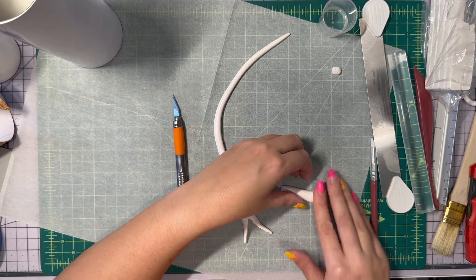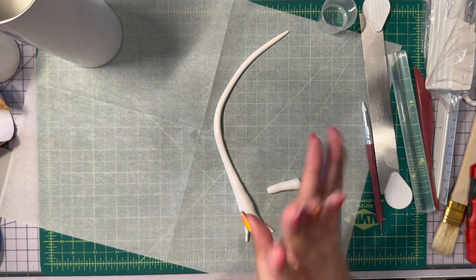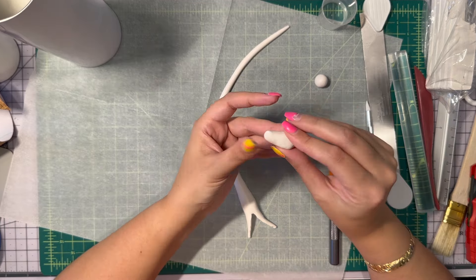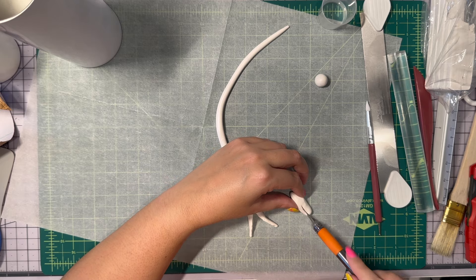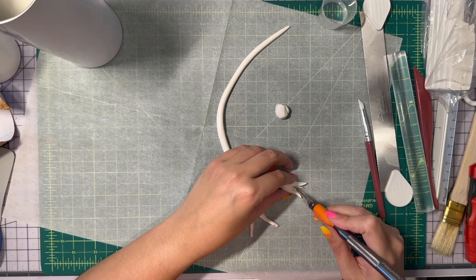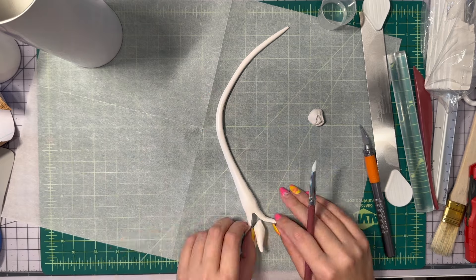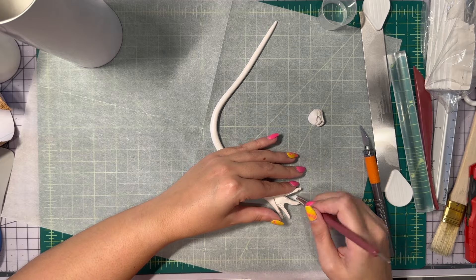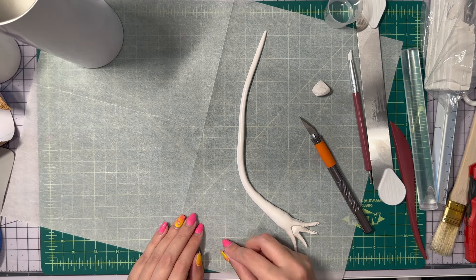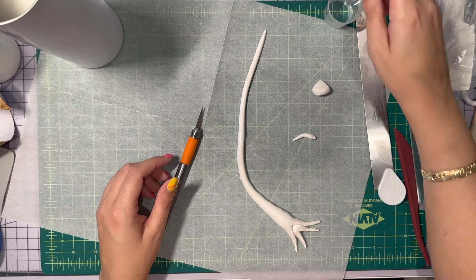Now I'm making the inner head — you can kind of see the picture I'm going off of there. I need to make teeth for this guy, both of his mouths. I'm shaping it a bit and making the tongue. The thicker part of the head right before the mouth starts to open isn't thick enough, so I go in and add a little bit more clay on the top part, and that worked pretty well.